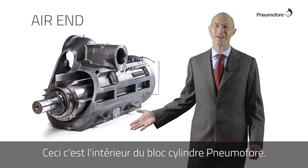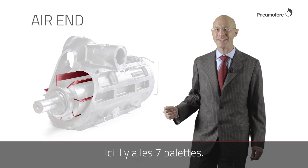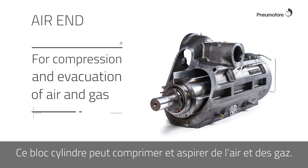This is the inside of the Hypnomophra Air End. The rotary vane technology takes the name from the vanes. Here there are seven vanes. This air end can compress and evacuate air and gases.